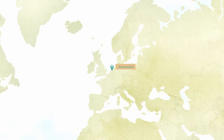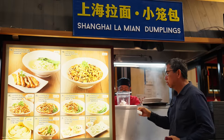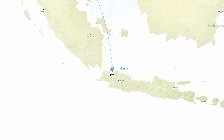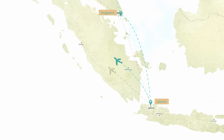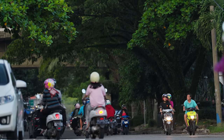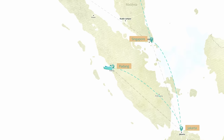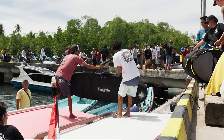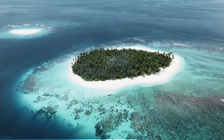We started in Amsterdam and boarded a plane straight to Singapore. We had five hours of layover time and spent all of it eating street food. Then we boarded a plane to Jakarta, which only took an hour and a half. In Jakarta, we spent the night in a hotel, then flew to Padang the next morning — also about an hour and a half. We roamed around the city for the remainder of the day. The next morning we were supposed to leave on a ferry to the Mentawai Islands, but due to bad weather that boat didn't leave, so we had to stay another day in Padang. Then finally we left on a ferry, which took us seven hours.